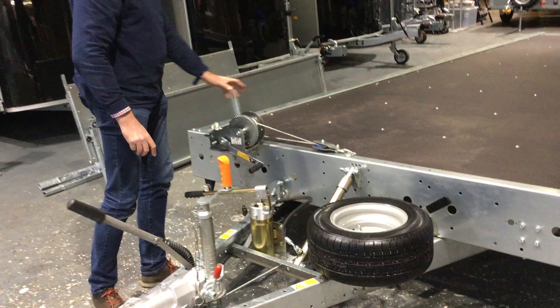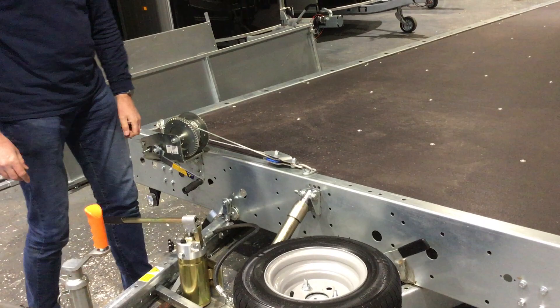The manual winch doesn't really need much explanation — it's got a tie point there so it is pulling nice and central into the bed. If we walk down the trailer, Kate will show you the triple axle on that side.